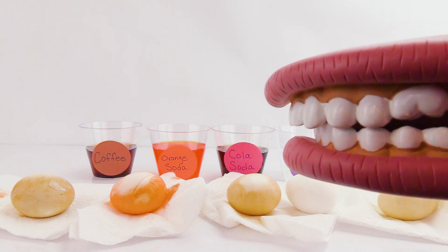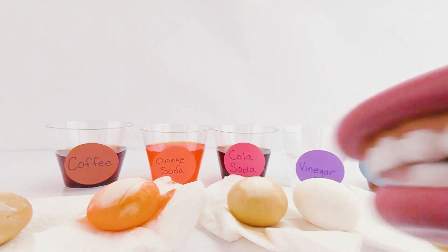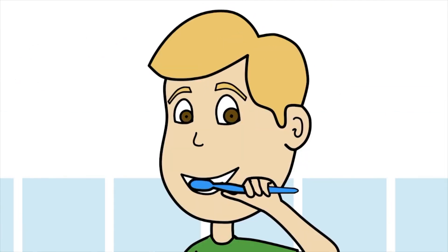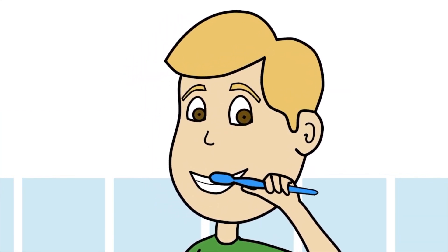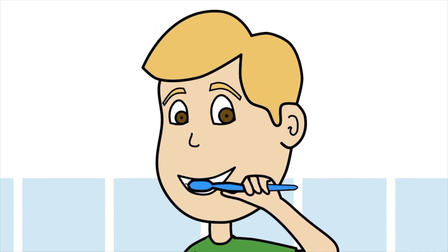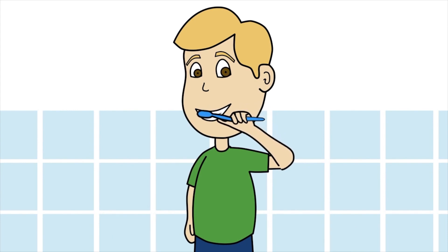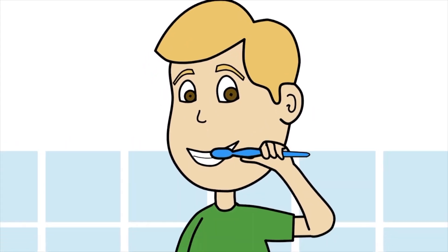This has been so much fun! How about a song about brushing your teeth? That sounds awesome! This is how we brush your teeth, brush your teeth, brush your teeth! This is how we brush your teeth, every single day! That is both inside the side! This is how we brush our teeth, every single day!